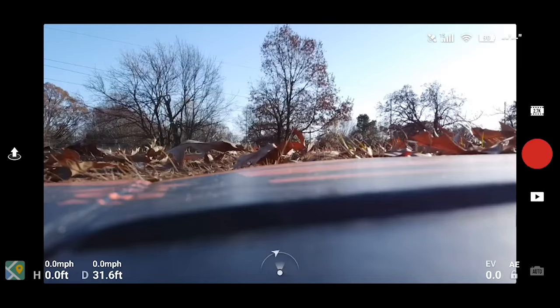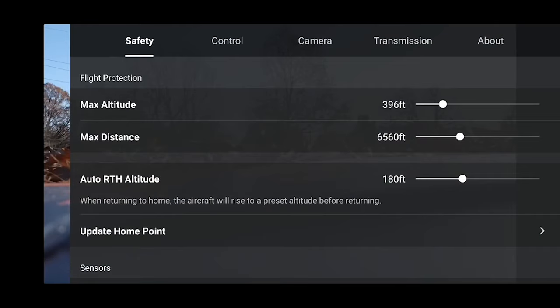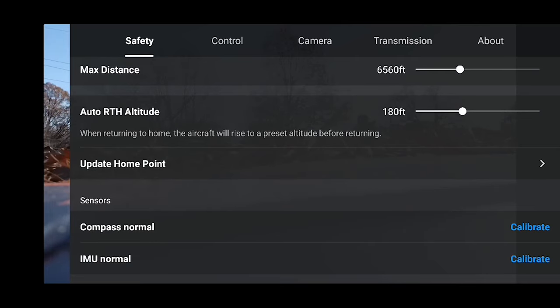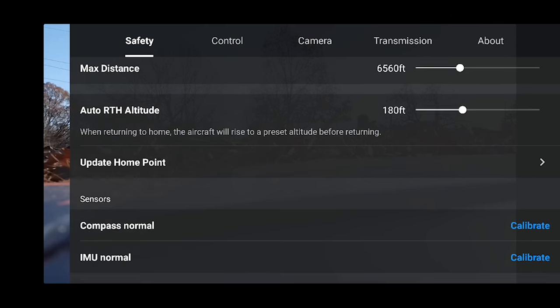On the upper right we have our GPS, radio link connection, and battery at 90%. Also in the upper right is a dot-dot-dot button where we can go into settings: Safety, Control, Camera, Transmission, and About. The Safety menu is similar to the previous menu but also includes an option to update the home point — if the drone is already flying, you can update it to a specific location — as well as IMU and compass sensors.